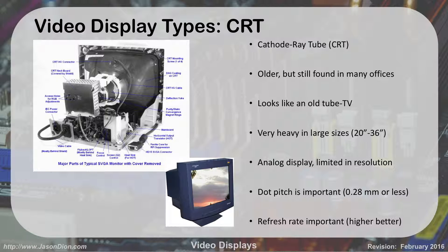Remember, CRTs have capacitors inside. You don't want to take them apart — they have high voltage and can hurt you. You also have to dispose of them properly depending on your environmental regulations. You're really not going to run into these very often unless somebody's asking you to change one out or dispose of it.